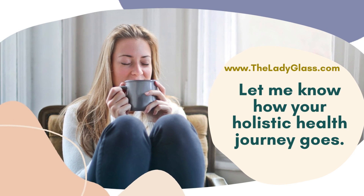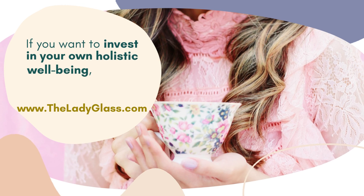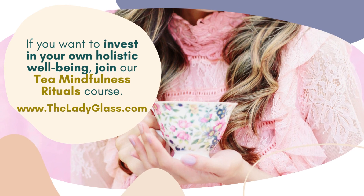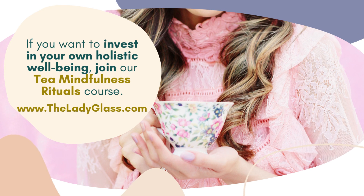Let me know how your holistic health journey goes. If you want to invest in your own holistic well-being, join our online self-paced Tea Mindfulness Rituals course. Go to theladyglass.com. This has been Louise.